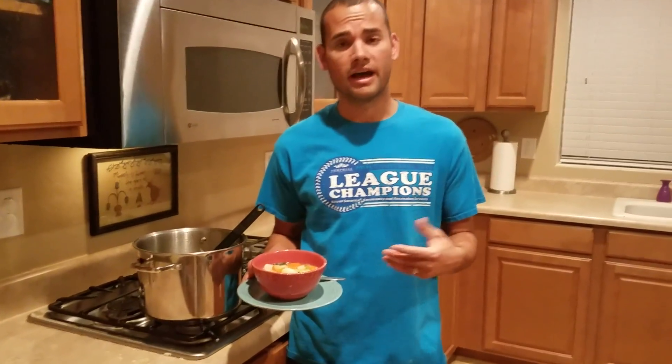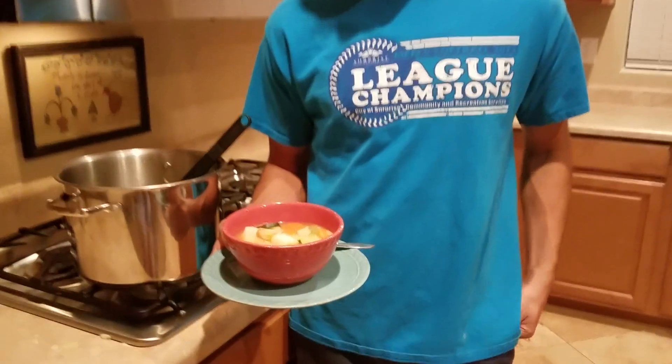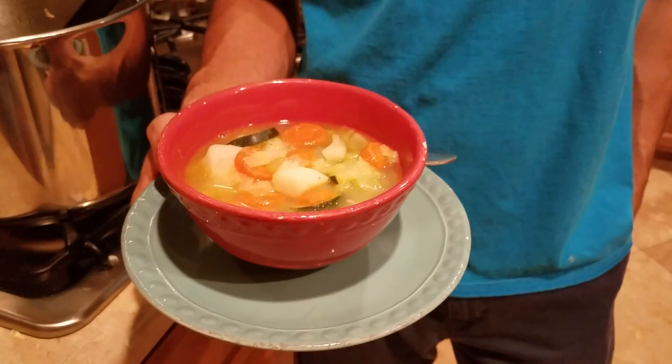There you have it — easy, simple vegetarian soup. The great thing about it is that you can have it if you're watching your diet, or when you're not feeling good or you're sick. Very tasty. Don't forget to subscribe, to like, and to share.